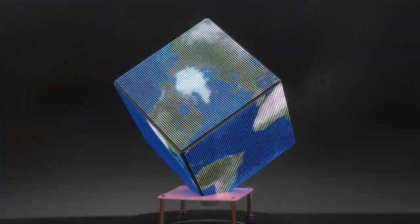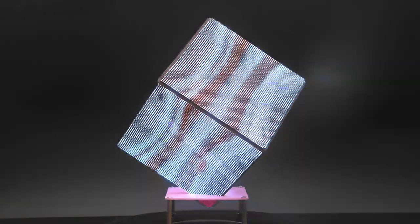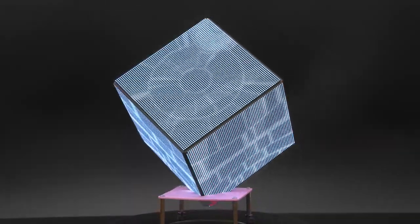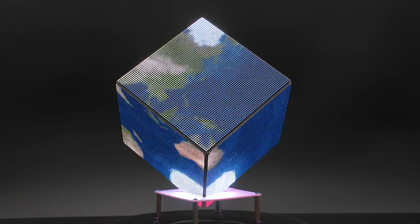The globe demo takes images like the earth and projects it onto the cube while spinning and animating. You can try this out with other planets like Jupiter, the moon, or even the Death Star. There's also an option to wrap the texture vertically so the polar caps are mapped to the corners.